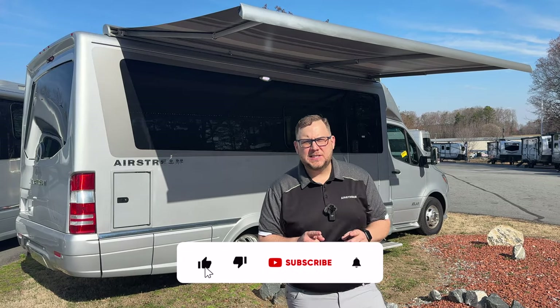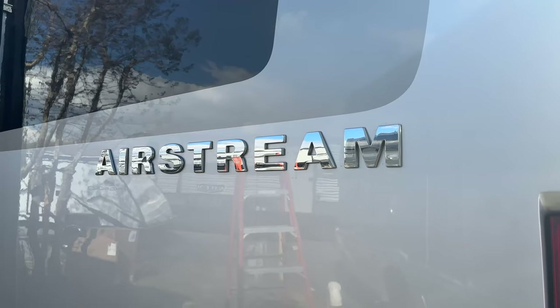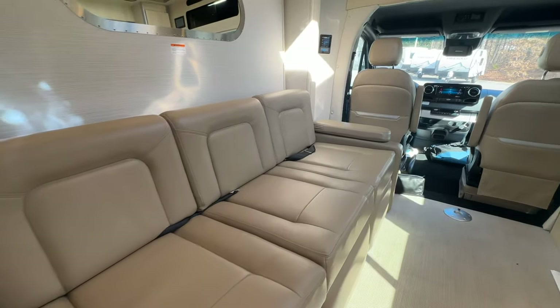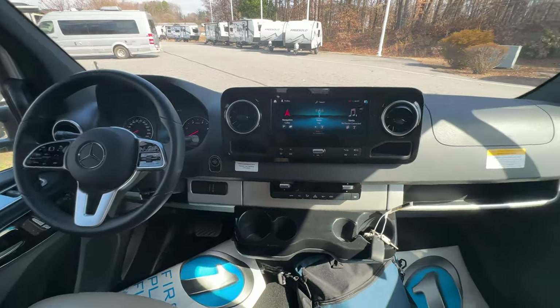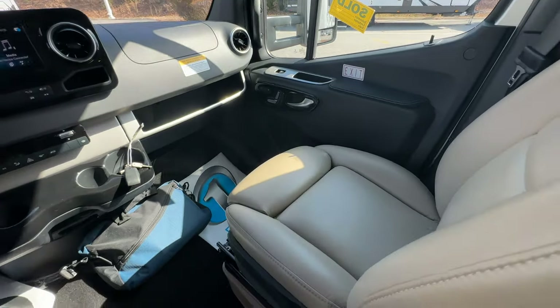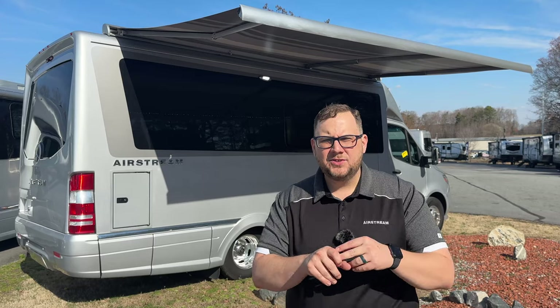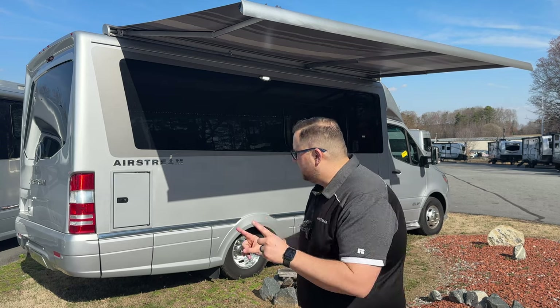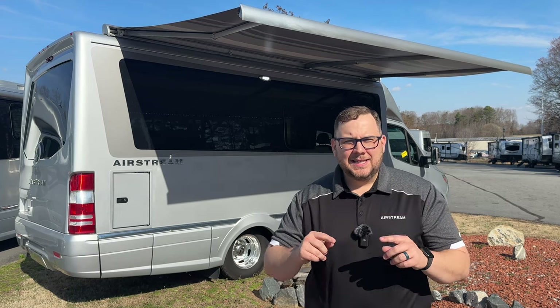Hey folks, it is Chad here with Airstream of Greensboro. It is a beautiful sunny day here in North Carolina. Behind me I have the 2023 Airstream Atlas on the Mercedes Cutaway chassis. It's got two very special packages: the new E1 package and Starlink. I'll talk about both of those here in a second. All specs and my contact information are in the description. First we'll do a walk-around of the outside and inside, then we'll talk about the E1 package and Starlink. Let's get started.